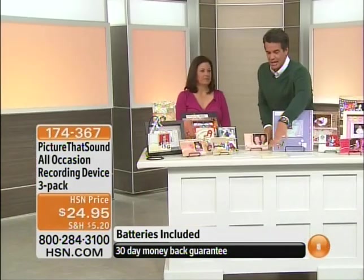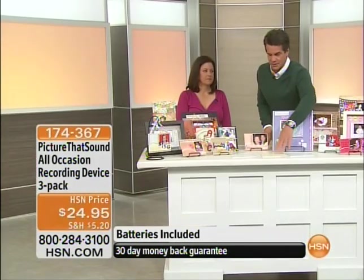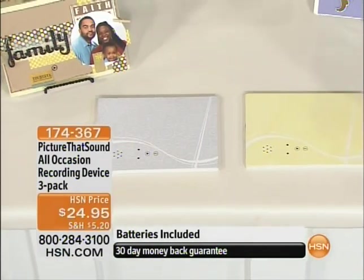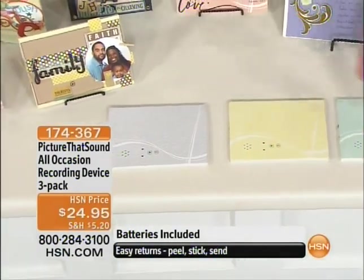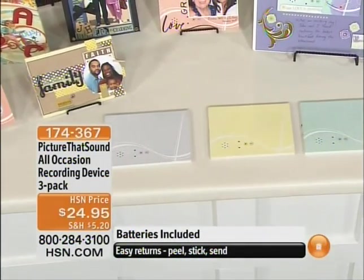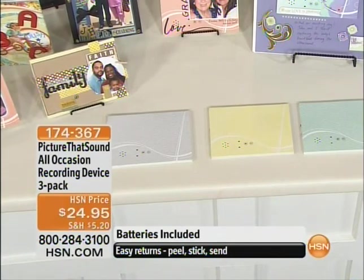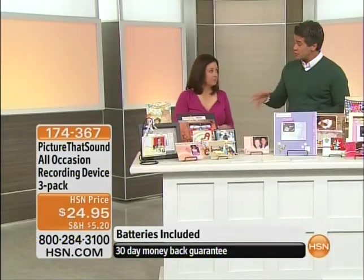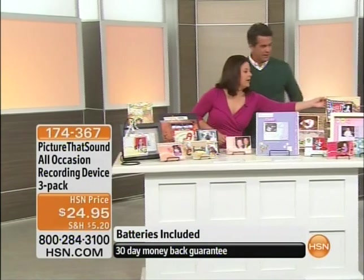Let me show you what you're getting — these are the three devices right here. You get a choice — actually you get all three: teal, yellow, and gray. Those are the simple colors and simple designs that you can just add a photo to. You can add your embellishments, record your sounds, and you've got a family heirloom that can be passed down for generations. Let me show you an example.